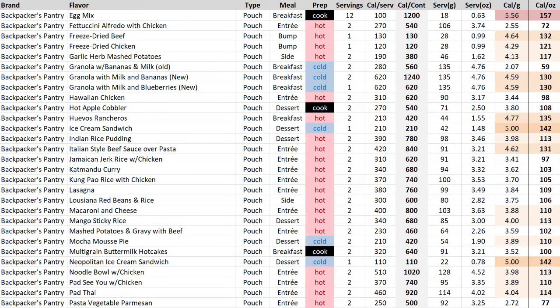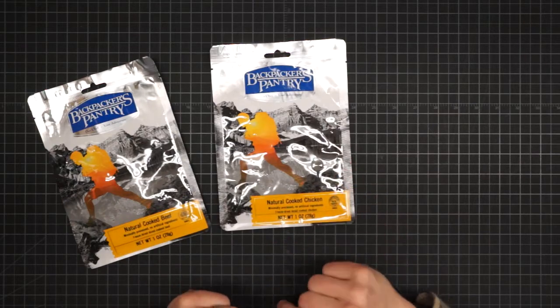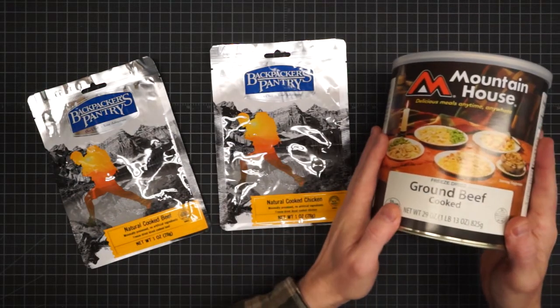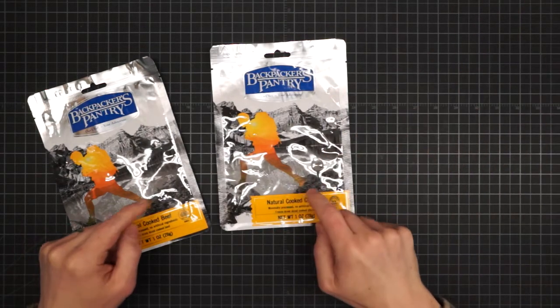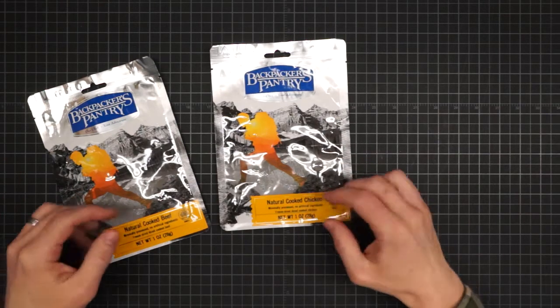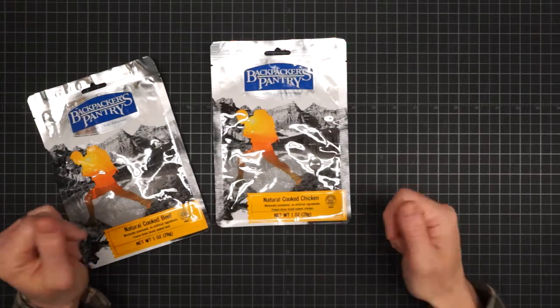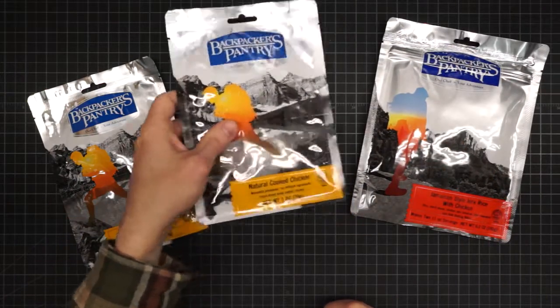No seasonings, no other ingredients — just meat. While it's not unusual, lots of manufacturers make freeze-dried meats, they almost always come in big number 10 cans. Backpackers Pantry is one of the only manufacturers I could find that has them in these convenience one-ounce packs. So scramble them into your egg mix, add them to a vegetarian dish, or use it to double down on the chicken in your Jamaican jerk rice.